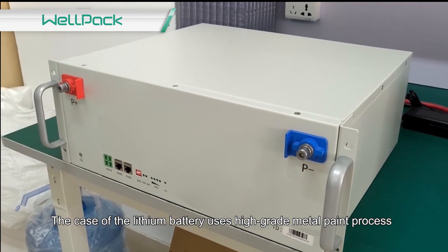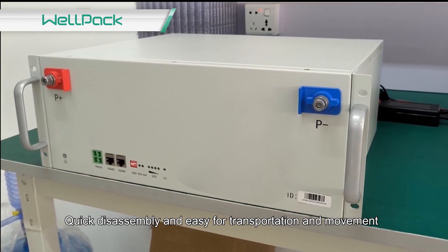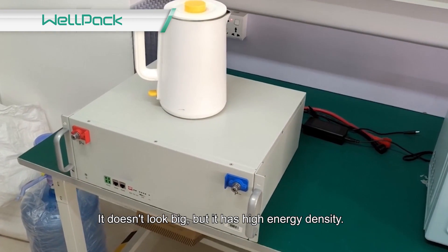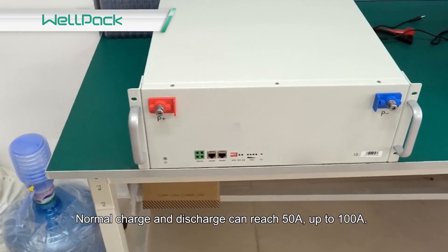The case of the lithium battery uses a high-grade metal paint process, with quick disassembly and easy transportation and movement. It doesn't look big, but it has high energy density. Normal charge and discharge can reach 50A, up to 100A.